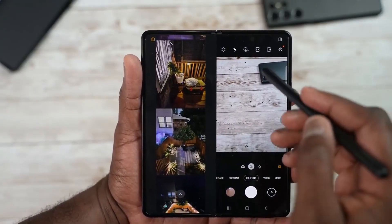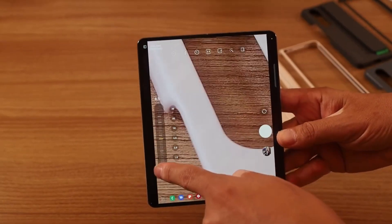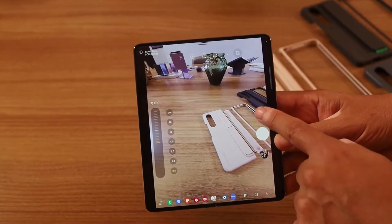Some of you might have thought about a 108MP camera, but for now there are no chances. Just because of space limitations, Samsung will go with the same 50MP shooter. Let me know in the comments which feature you want the most in the Galaxy Z Fold 5.